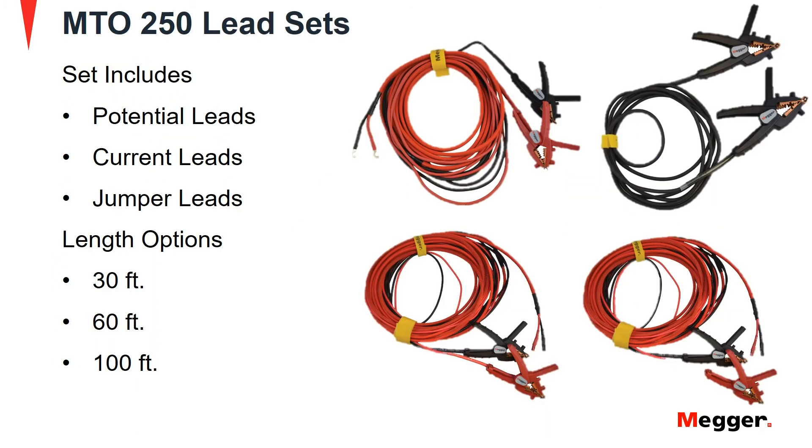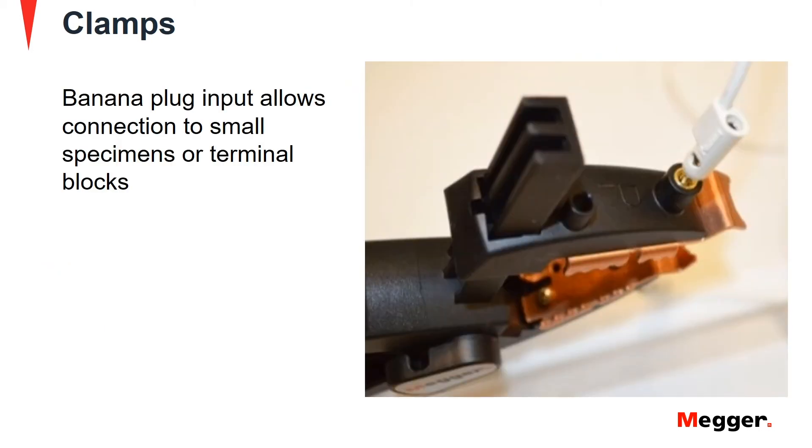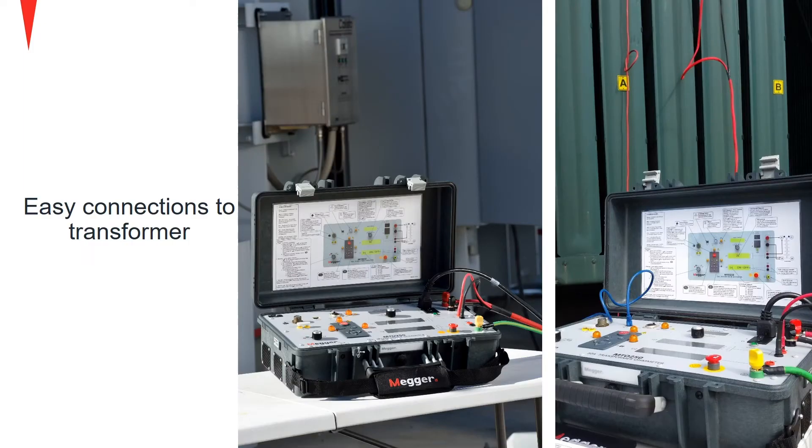Lead sets are available for the MTO-250 that include potential, current and jumper leads. The MTO-250 uses ruggedized clamps with 4-inch openings for simple connections. Two banana plug inputs are provided for lead connections to small test specimens. Connecting to transformers is easy with the lead options of the MTO-250.